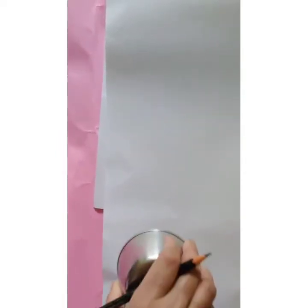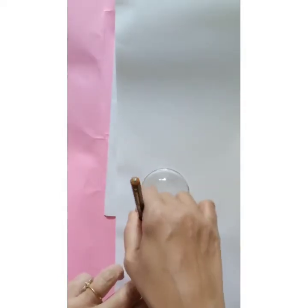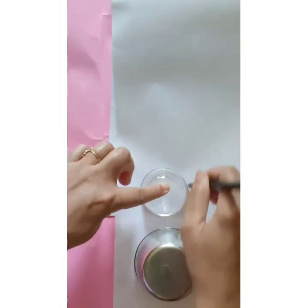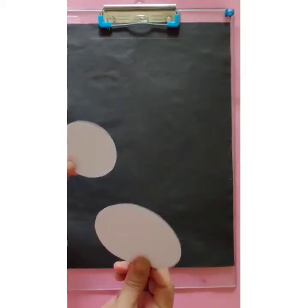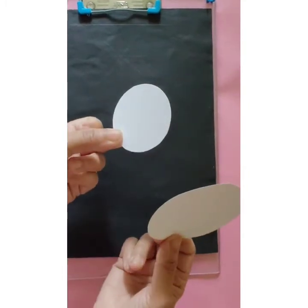First, we will draw two circles — one big and one small — to make a snowman. And then cut them. After cutting, we get these two circles.